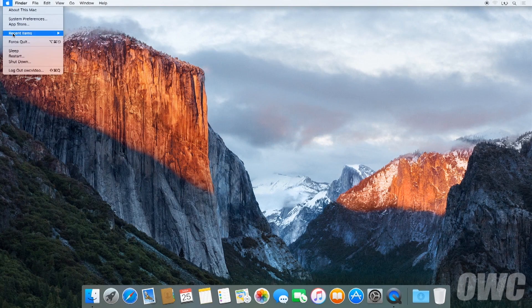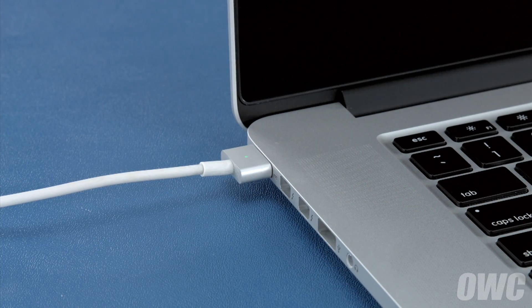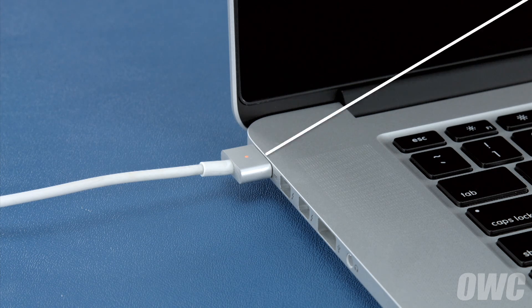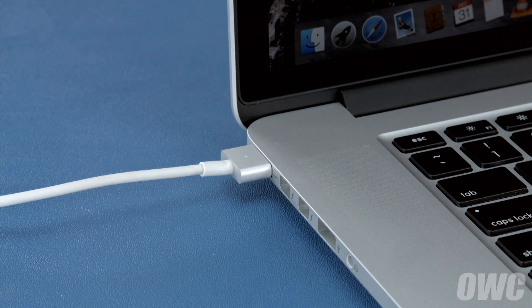Now that the battery is installed and working, we need to calibrate the power system. We'll be demonstrating the process with the MacBook Pro, but it's the same for all MacBook models. First, shut your computer all the way down. Then attach the power adapter. The light on the adapter should turn amber to show that the battery is charging. Once the battery is 100% charged, the light should turn green. Once it has, you should leave it connected for at least two more hours. However, you can use your computer during this time rather than leaving it off.